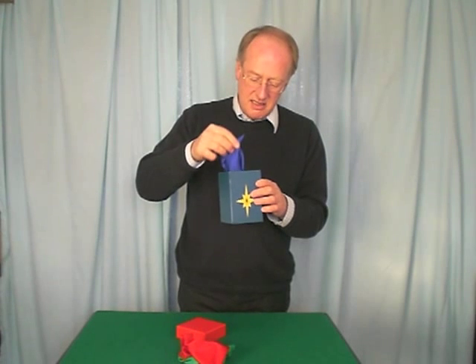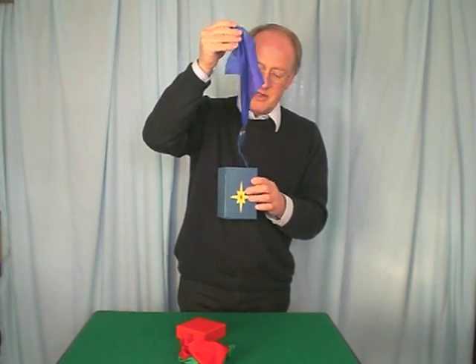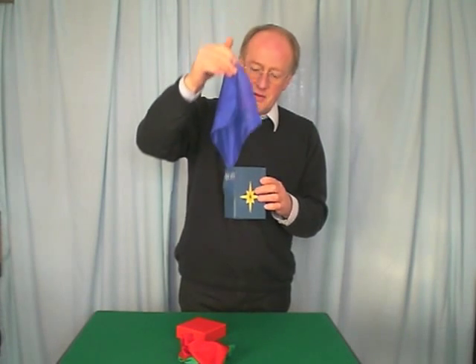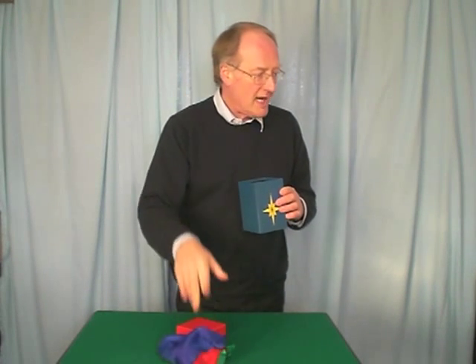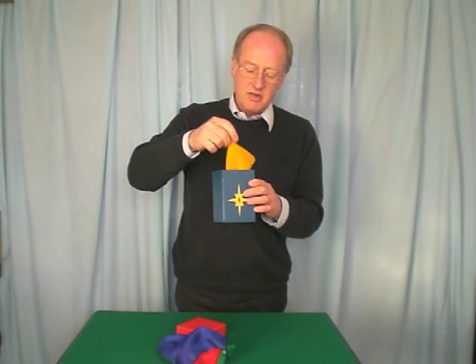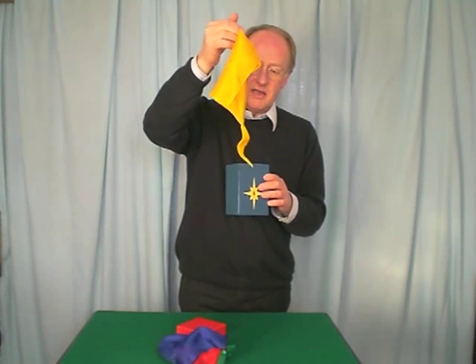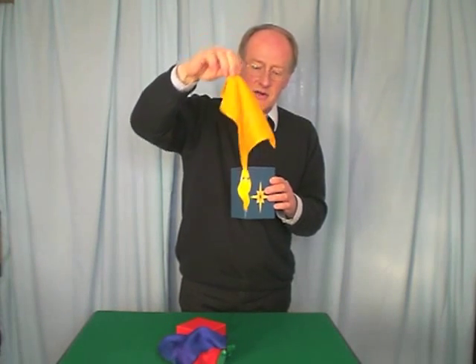We've got another one here. What colour's this? Blue. There's the little worm at the bottom, and he's made a blue handkerchief. And what colour haven't we had yet? The yellow, that's right. So you reach inside and out comes the yellow with the little worm attached at the bottom.